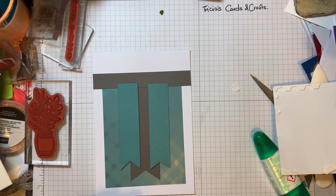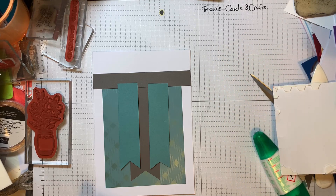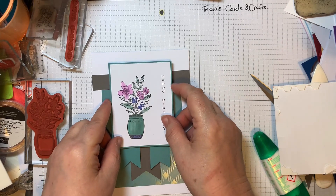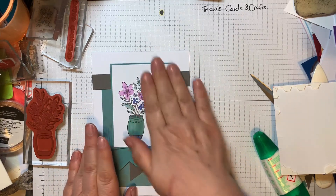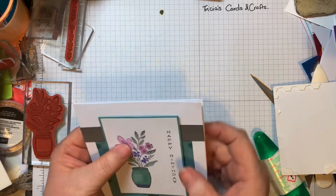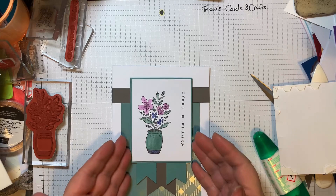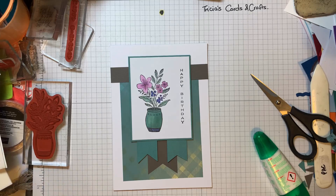So there are two there, and that thicker one — the double layer — is at the top so that they stand up on top of that. So that's the outside of my card. I need an envelope and I might just use some lost lagoon on it.